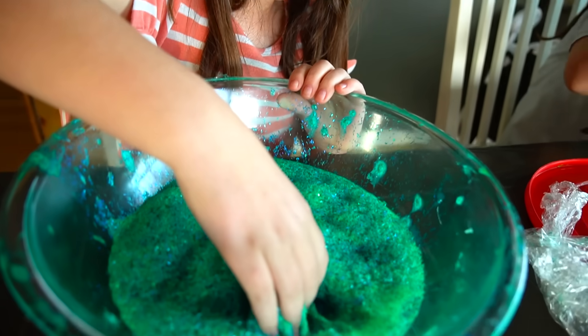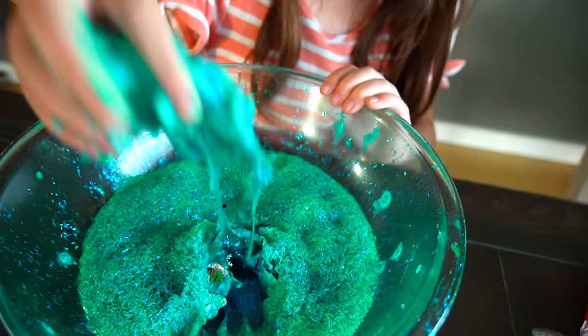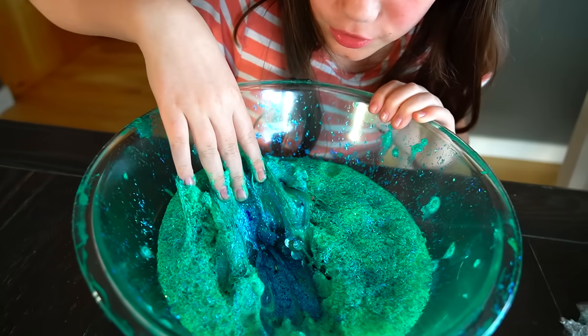I think maybe we should wait 24 hours to see what happens with it. See you in 24 hours. Okay, it's been 24 hours — let's look at our slime. Let's dive in. It's slime at the bottom, I can feel it. All this blue stuff is the slime down here.